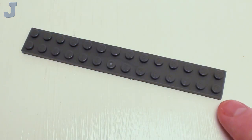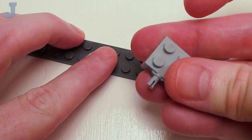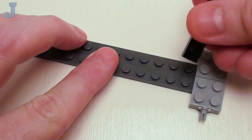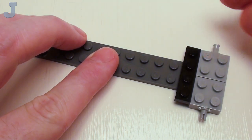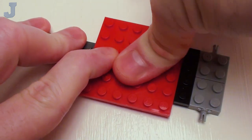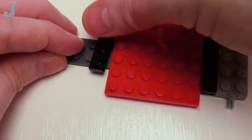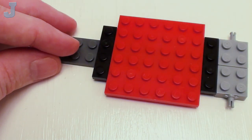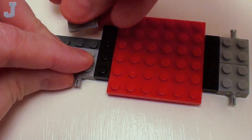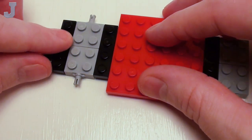Let's begin the chassis with a 2 by 14 plate. On the right-hand side, we're going to set down a set of 2 by 2 by 2 thirds plate with bearing. Let's proceed on with a 1 by 4 plate, a 6 by 6 plate placed right there, then another 1 by 4 plate, another set of 2 by 2 bearing plates, and a 1 by 4 plate.